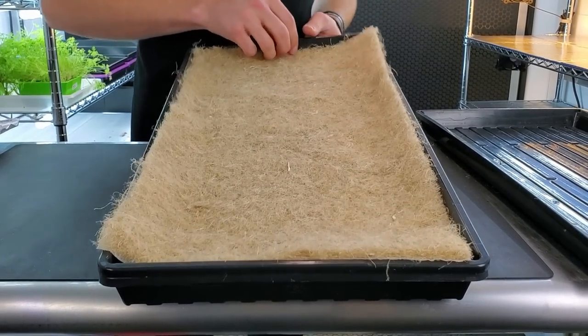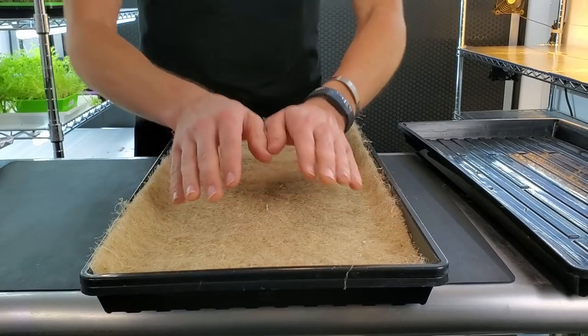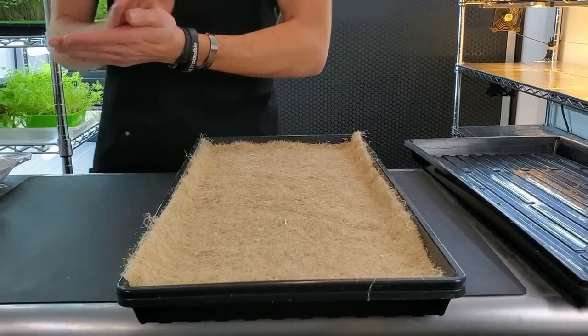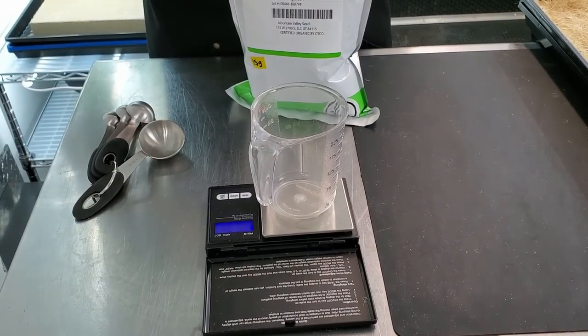Take your grow medium and place it on top of your mesh tray, pushing down the corners to make sure it's seated nicely. Then go ahead and measure out your seeds — turn on your scale with your cup on top so everything zeros out correctly.